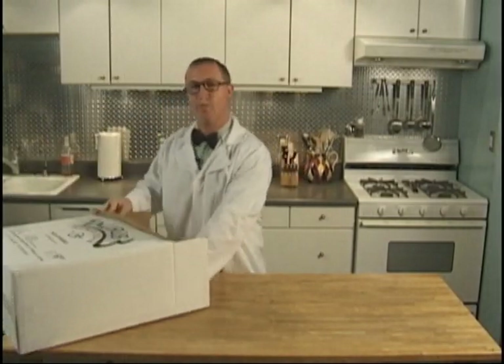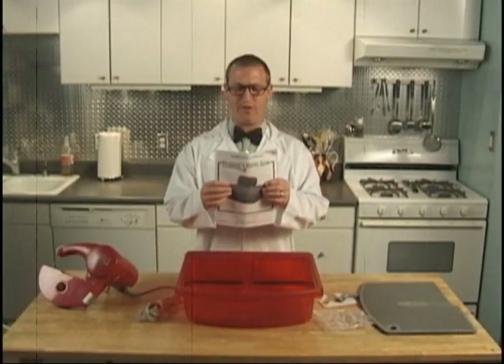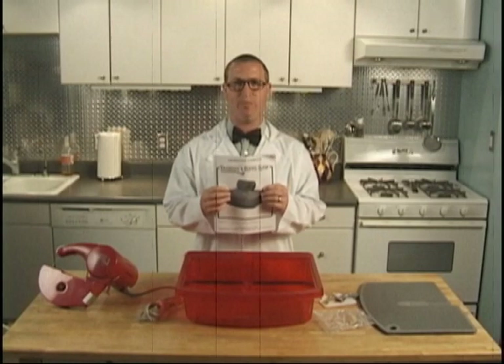The first thing you notice when you open the saw is this instruction manual. Get rid of it — only communists read instruction manuals. The instruction manual is a wonderful tool for the use and maintenance of your saw. Please keep it, along with your packaging, in a safe, dry place.